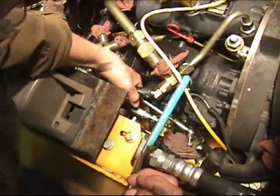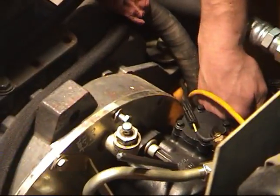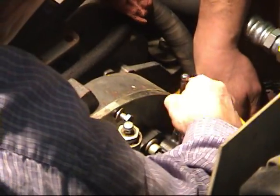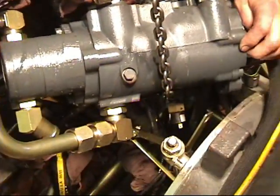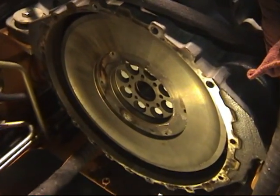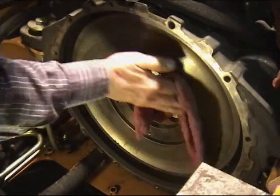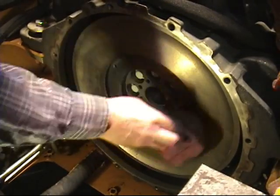Take care to block off all hoses and ports so that no contamination will enter the hydraulic system. There are two wires located on the bottom of each pump — make note of their position before removing. Now both pumps can be removed with the aid of a cherry picker or an overhead crane. At this point, the rest of the original gearbox components can be removed until all you have left is the flywheel and the back of the engine housing.